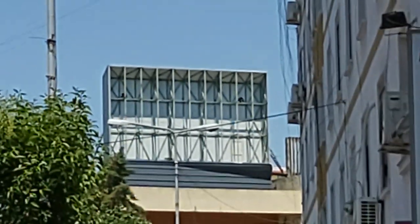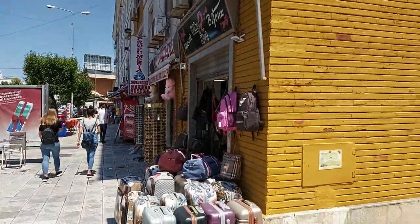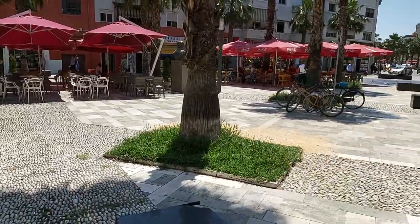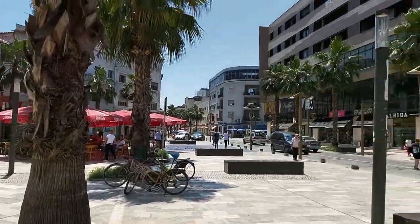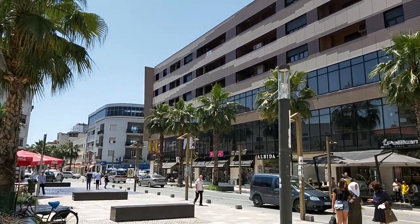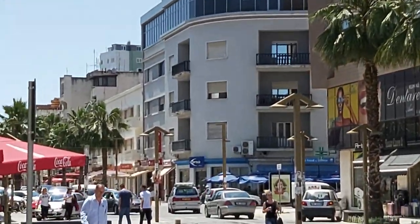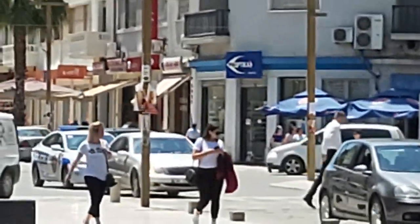Even zoomed in, the image stabilization still applies. Now I'm zooming out. We do see a bit of quality loss when going to full zoom.